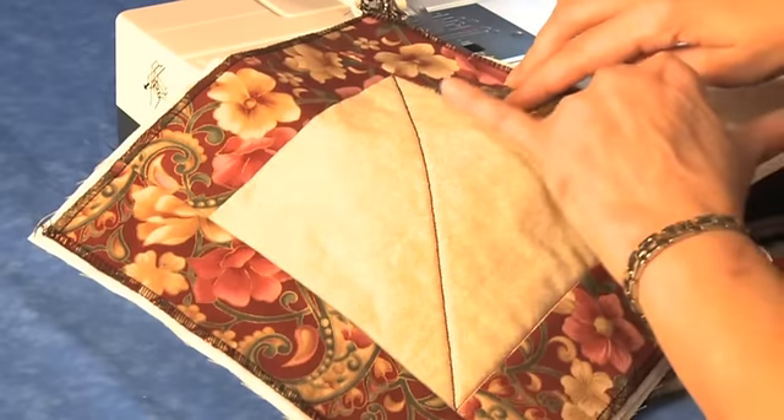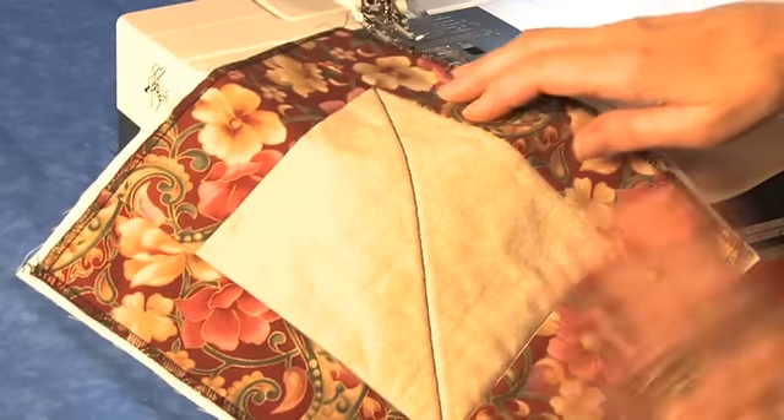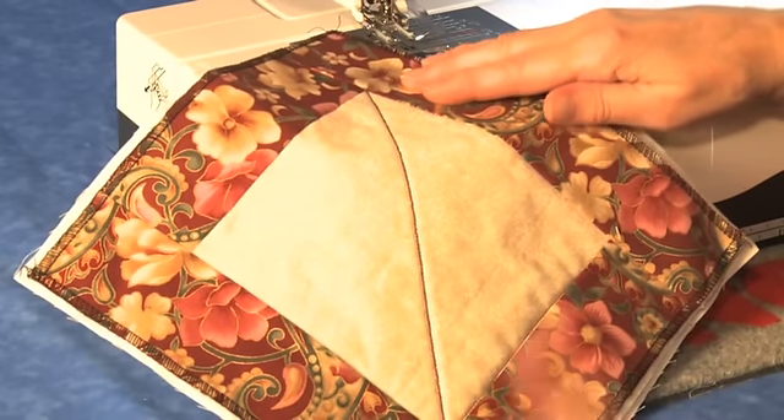On your quilt, mark and then sew your first line of stitching. You won't need to mark your other parallel rows.